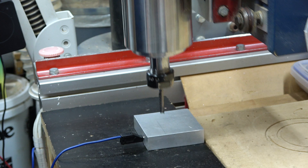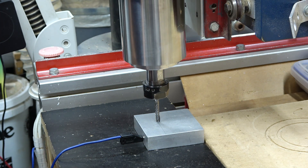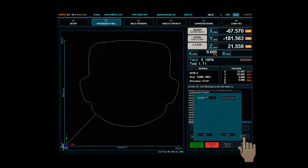This will measure the tool length, and once it's complete press the save button. You're now ready to resume machining. Return to the F2 screen and press jump to line.